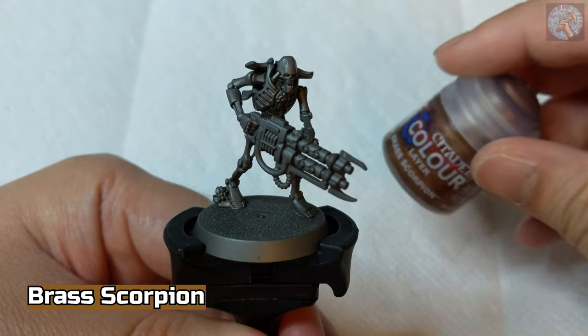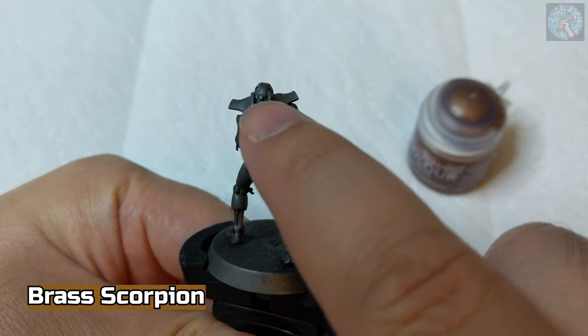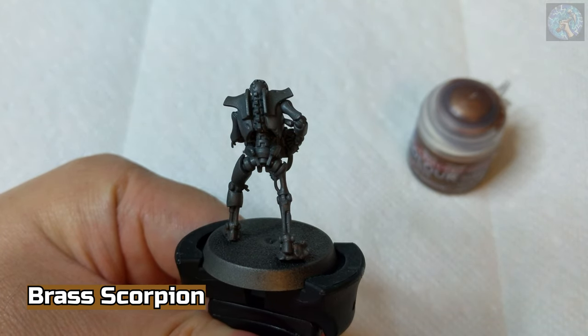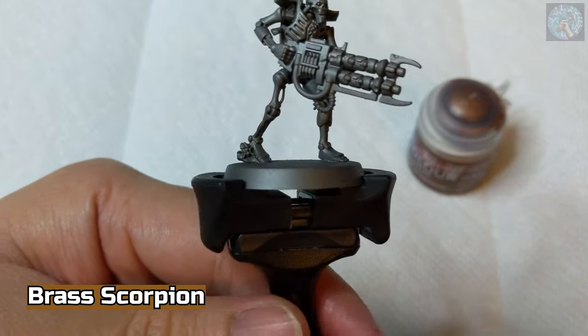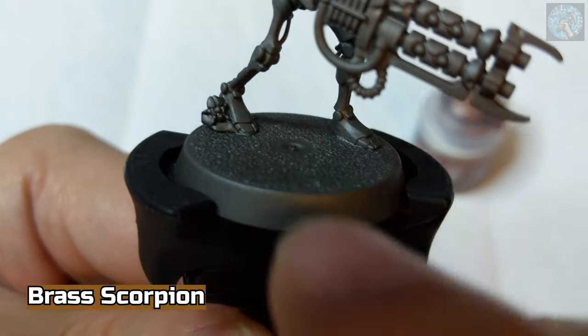Next, we're going to be using Brass Scorpion to paint the armor pieces that are on the top half of the Warrior's back, and assuming that your base has it, the back half of this little Scarab here.